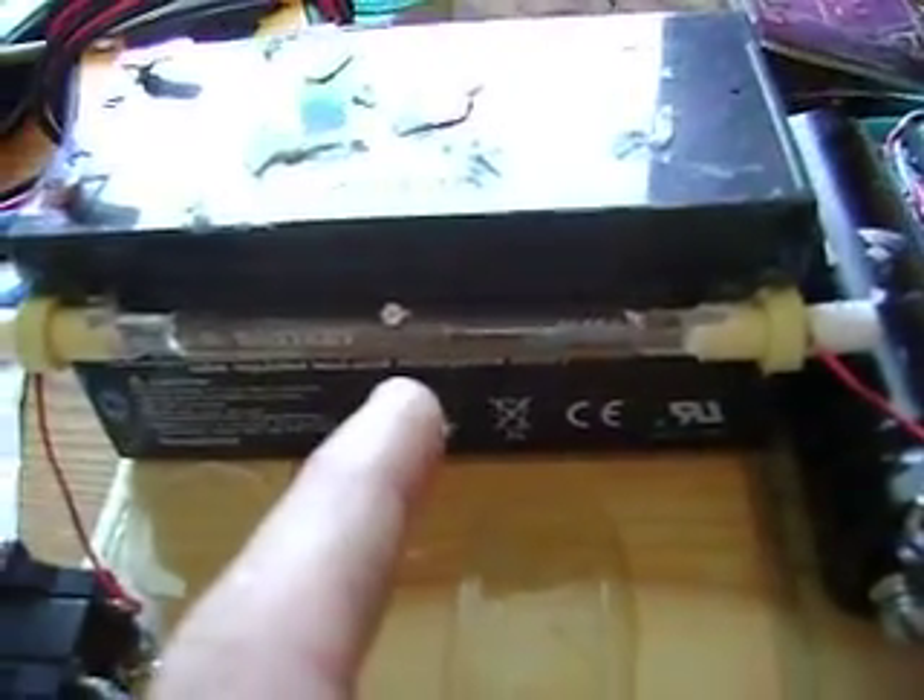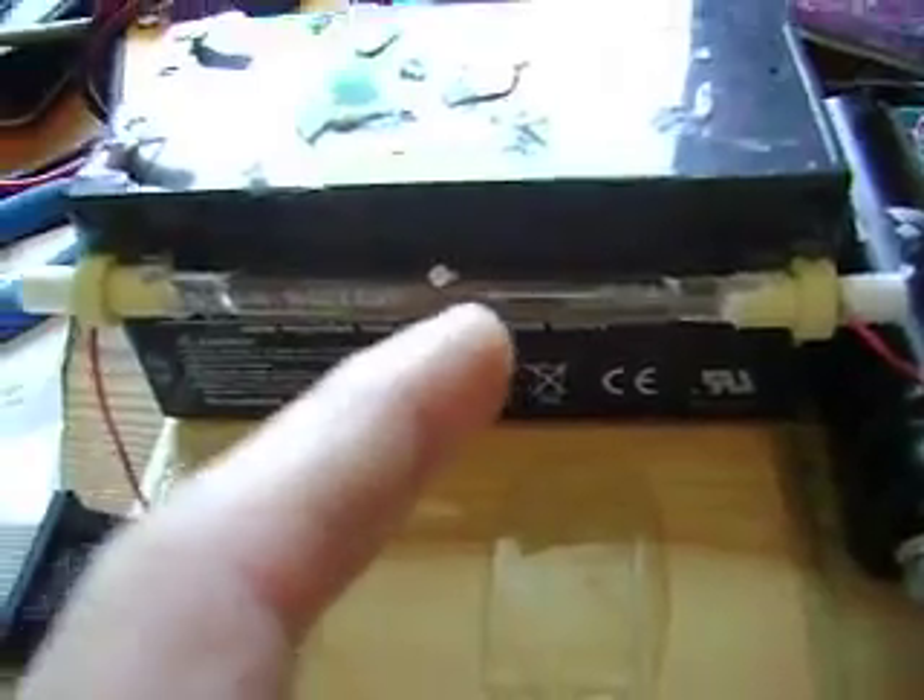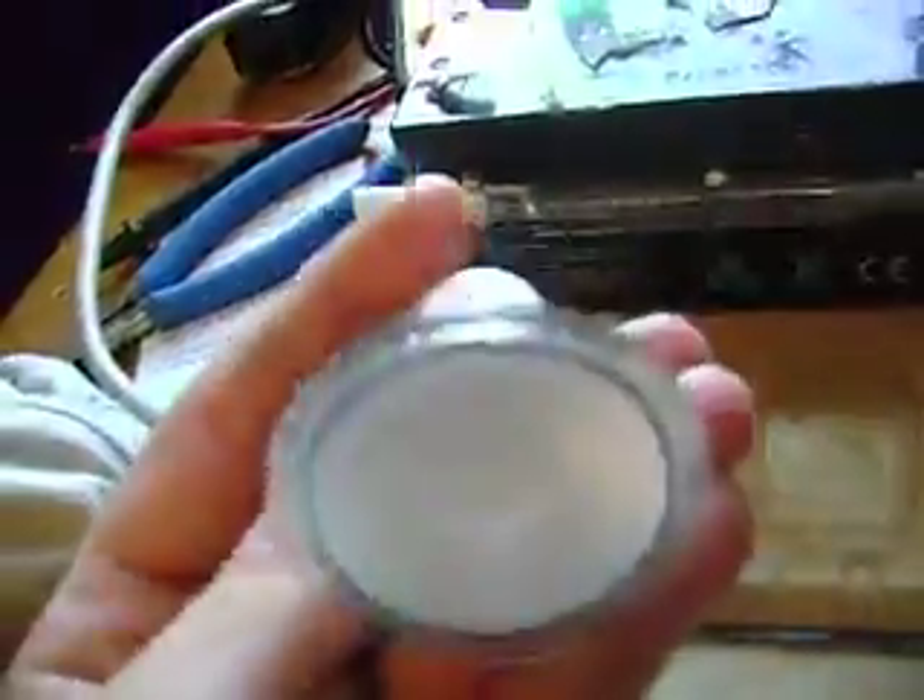I got a 300-watt halogen bulb, which replaced my — if you haven't seen my other videos — I had this one in there, which is just a 50-watt bulb. That one was really bright because it charged slowly, so it had the time to turn on fully. This one charges fast enough — one capacitor bank anyways — that it doesn't really come on all the way.